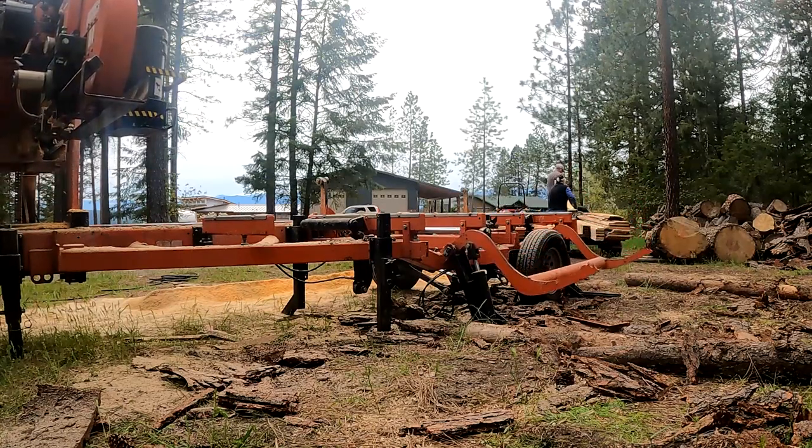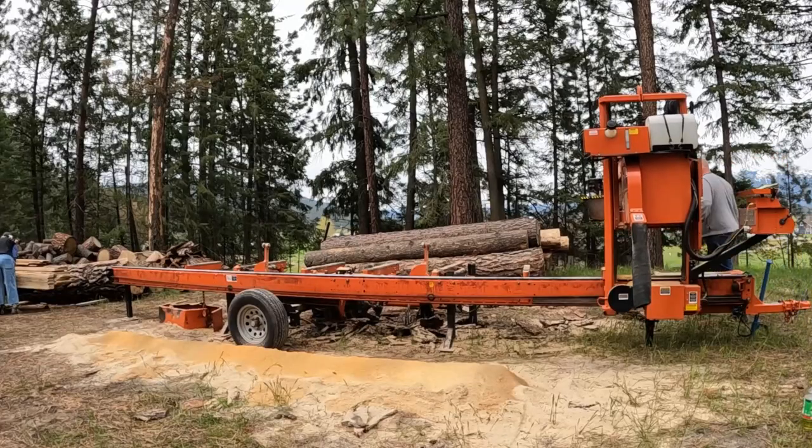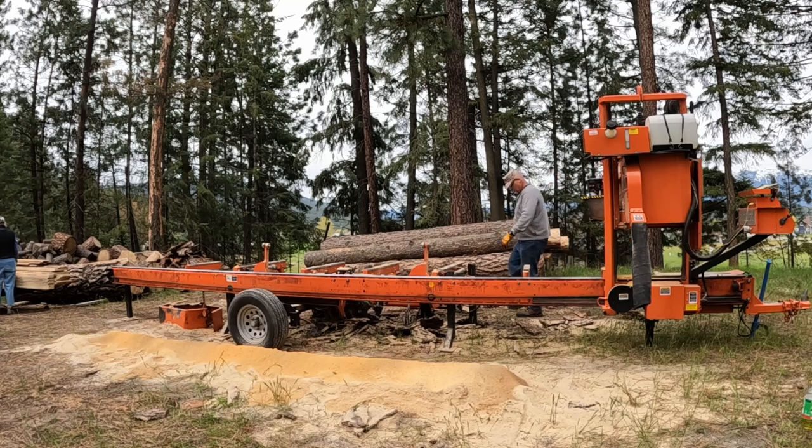Stick around — wait till you see the big monster slabs that I milled for this customer. They are awesome. As always, folks, appreciate every one of you. Thanks for watching. The old Jarhead out.